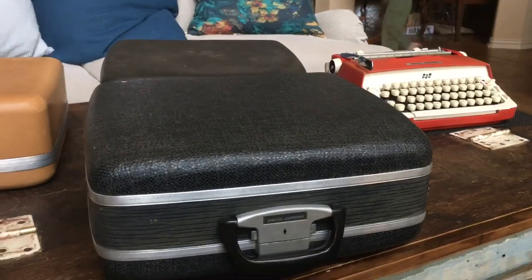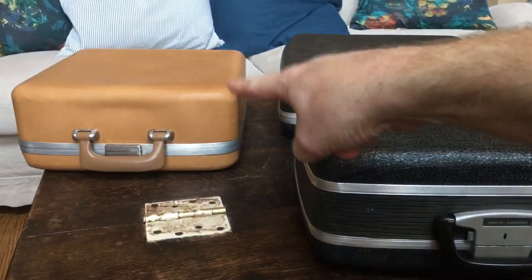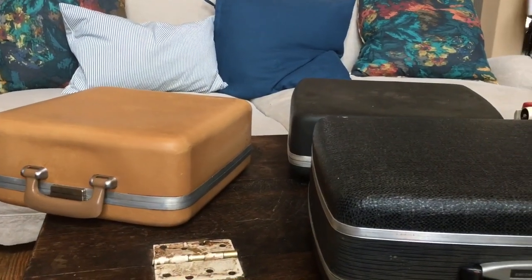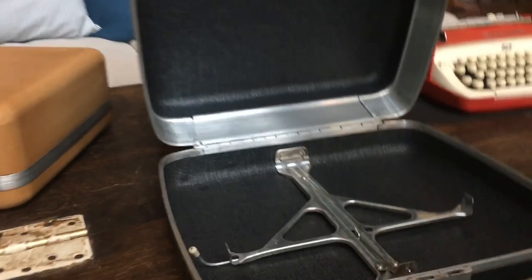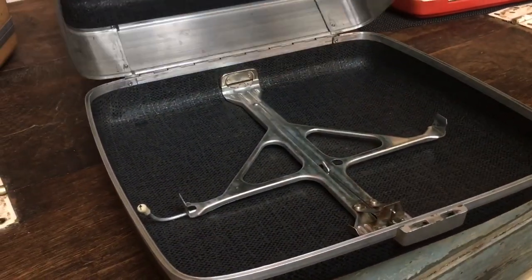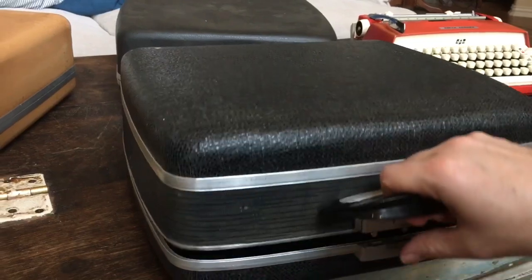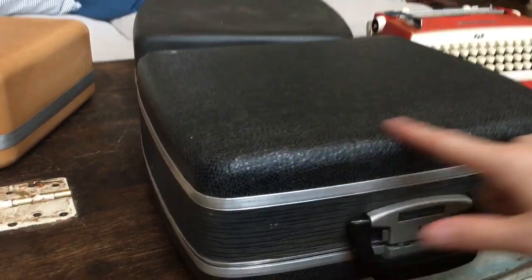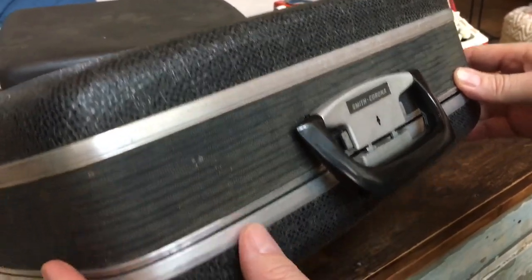Now we're going to look at the case. This has what I call the second generation holiday case — the original holiday case looked like that and came in a few different colors. They call it the holiday case because it has this removable insert on the inside; the bracket comes out. They advertised it so you could take it out and use this as a suitcase if you wanted clothes that smelled like a typewriter. I really like the looks of this one — it's got this cross-patch look, it's solid, made out of aluminum, and I think it was made by Samsonite.